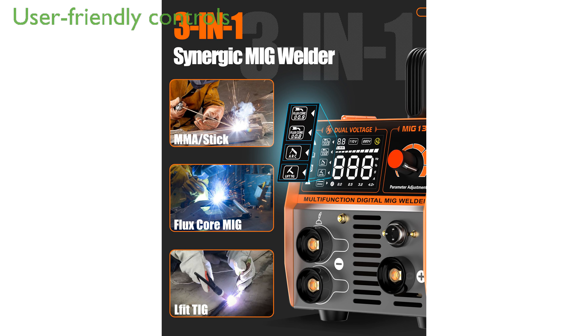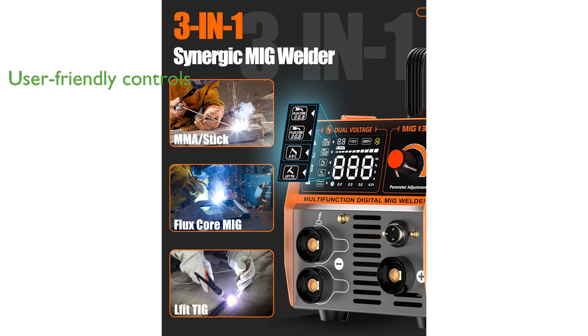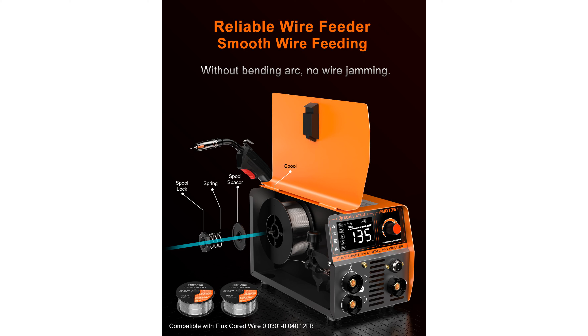The machine intelligently matches the voltage and allows easy control of the wire feeding speed, accommodating both beginners and experienced welders. Equipped with advanced IGBT inverter technology, the FeeFonky Welder ensures smooth welding with deep penetration for carbon and stainless steel materials.